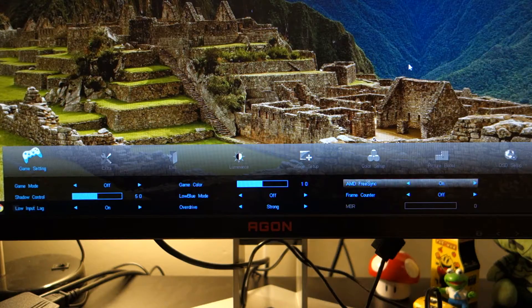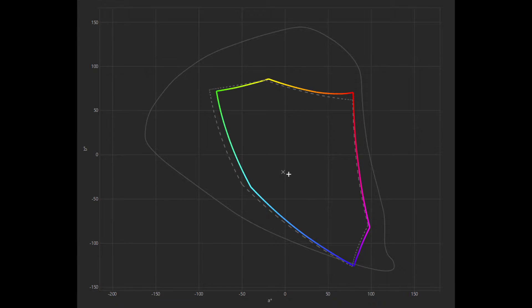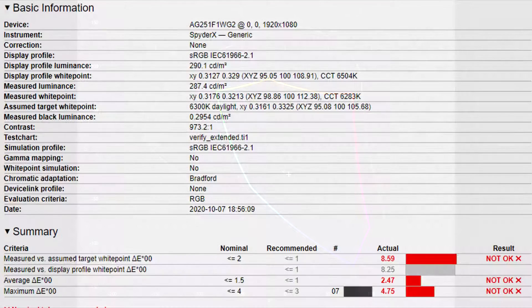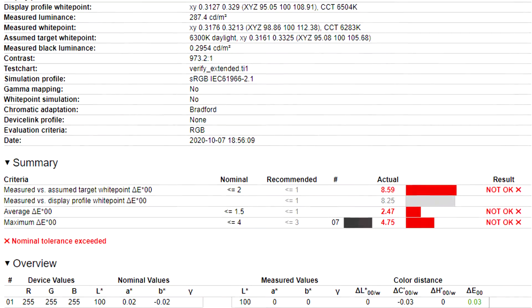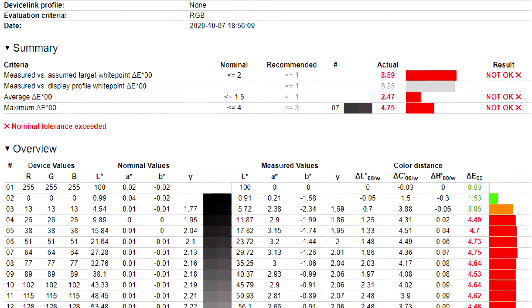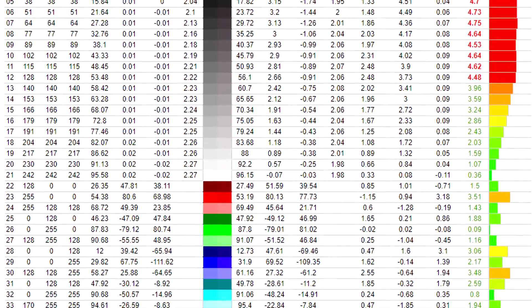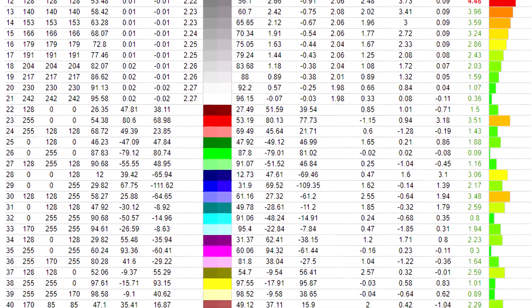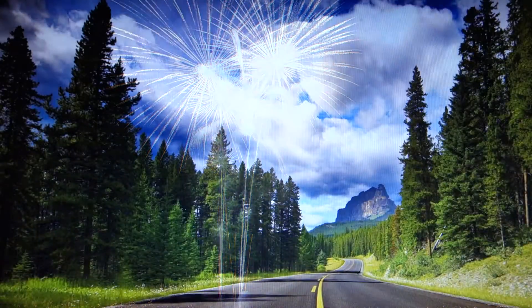Now let's get onto performance, starting with image quality. The monitor has 94.5% sRGB gamut coverage and a 96.6% gamut volume, which might lead you to think it's extremely impressive. However, its colour accuracy is a little off — in sRGB mode through the OSD, the monitor hits a 2.47 average delta E and a maximum of 4.75. This might worry image and photo editors, but for hardcore gamers or even casual gamers I think you'll be perfectly fine with its colour accuracy.